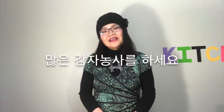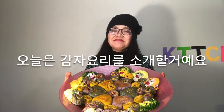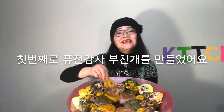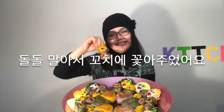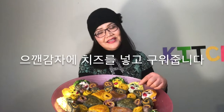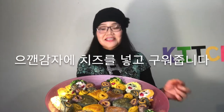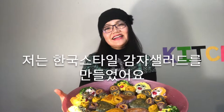They are doing a lot of potato farming. Today, I'm going to introduce potato cooking. First, I made potato pancakes with fusion — I rolled them up and dried them on a scale. Second is potato cheese hot dog, fried with lots of cheese and mashed potatoes. And I made Korean style potato salad.